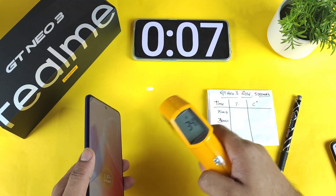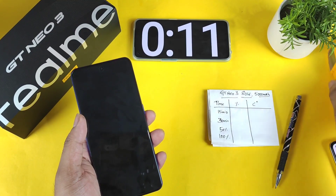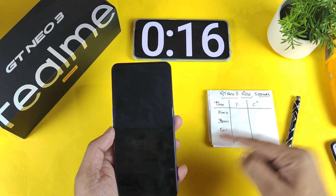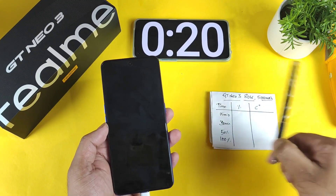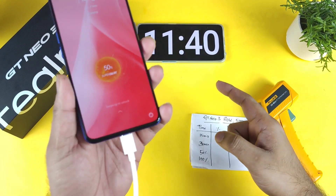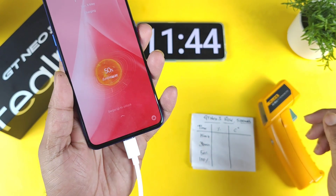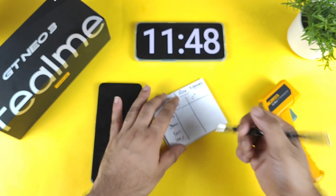I'll check back after 15 minutes to check temperatures and battery percentage at the 15, 30, and 50 percent marks. As you can see, exactly after 11 minutes of charging the phone reached 50% — so in just 11 minutes it charged to 50%. The phone did charge very fast in the first half.